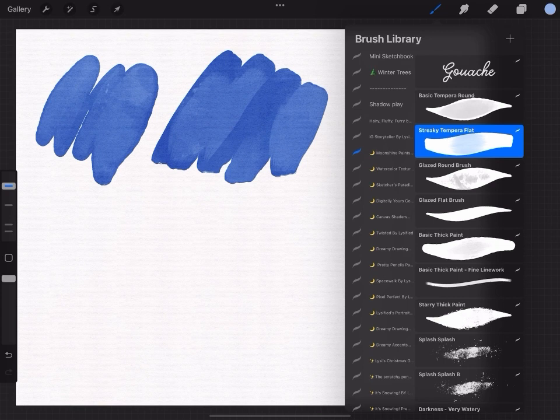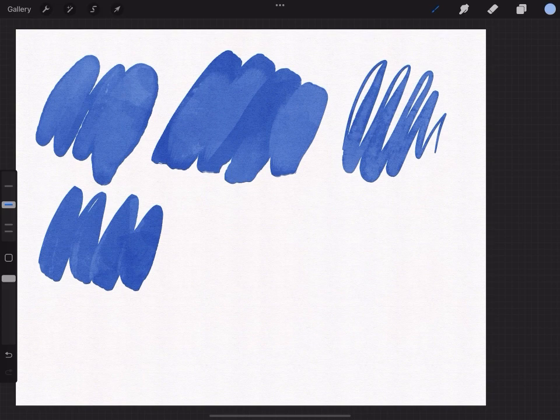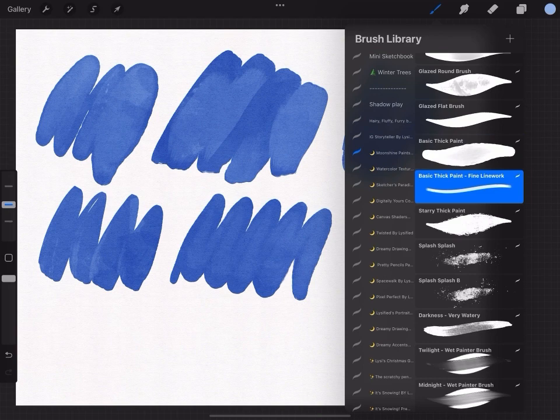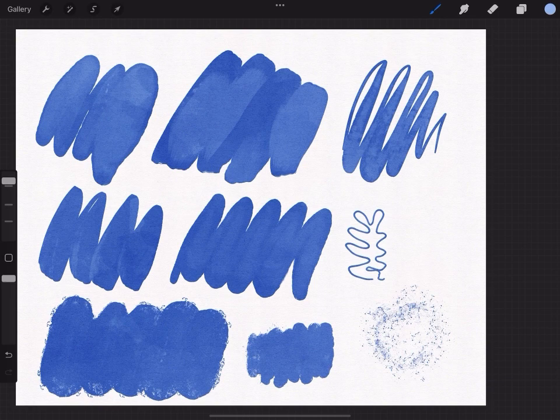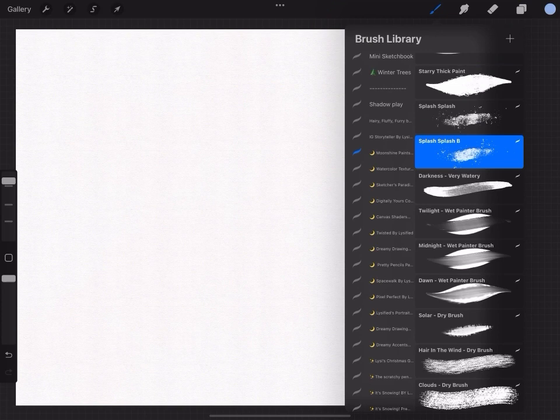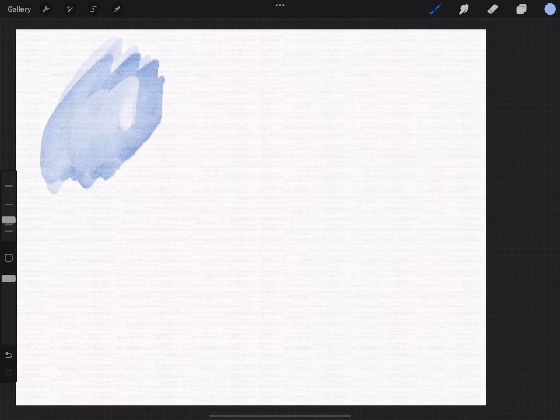These are the very basic gouache brushes — from round to flat to even liner. They all have a little bit of different texture to each other and they are good for any kind of clean illustration that you might want to do with gouache brushes, which is basically what my style is. These are the ones we are going to use the most in the upcoming illustration.